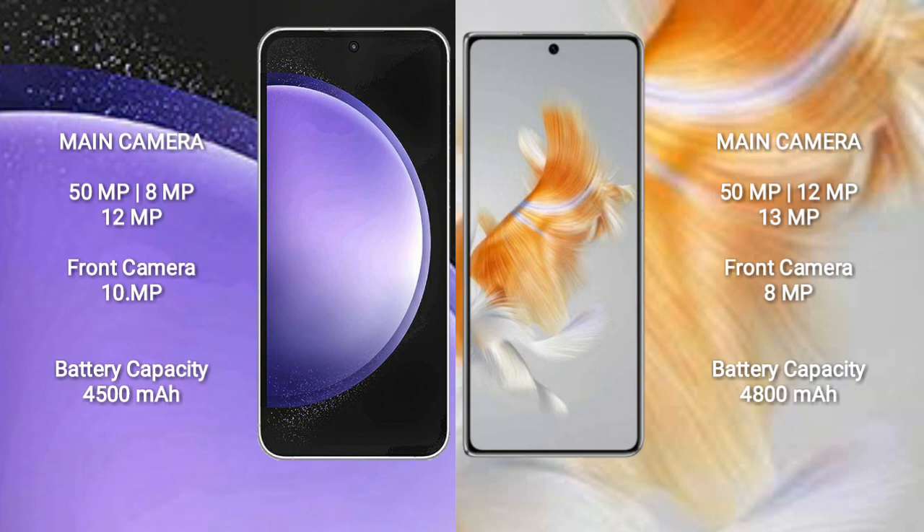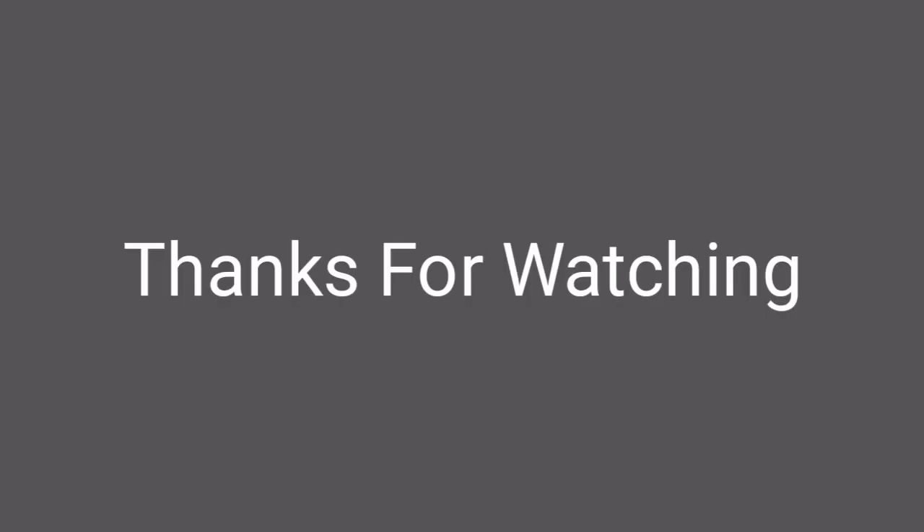Samsung Galaxy S23 Ultra has a 4500mAh battery with 25W fast charging support. Huawei Mate X3 has a 4800mAh battery with 66W fast charging support.